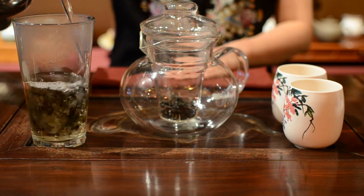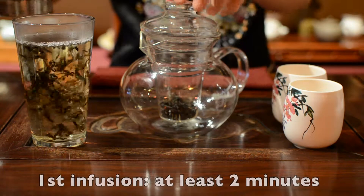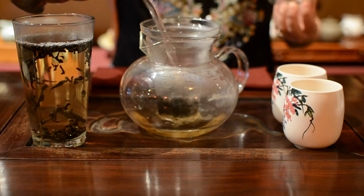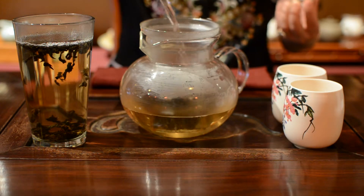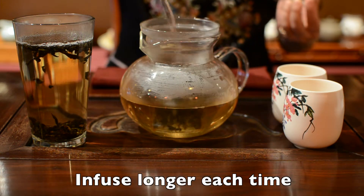All oolong teas can be reused multiple times. The first infuse time is at least 2 minutes. For the second infusing, you can brew 3 to 5 minutes. After that, infuse even longer depending on how strong you like your tea.